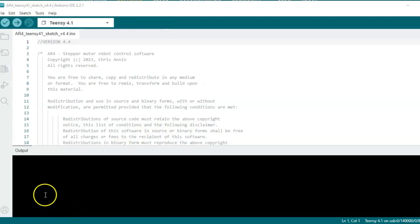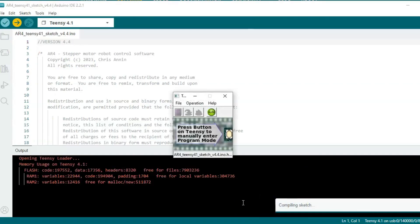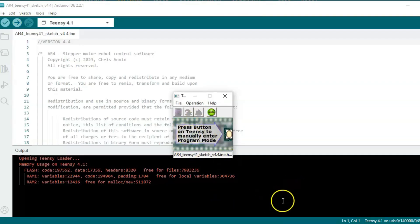The next thing we'll do is click the Upload button from the main page of the Arduino IDE — that will upload the sketch to our board. You can see it will say compiling sketch, compile it, and then upload it. It goes through the Teensyduino software, runs through a programming operation, and then it says done uploading to board.